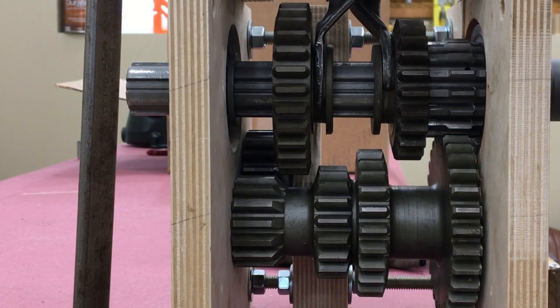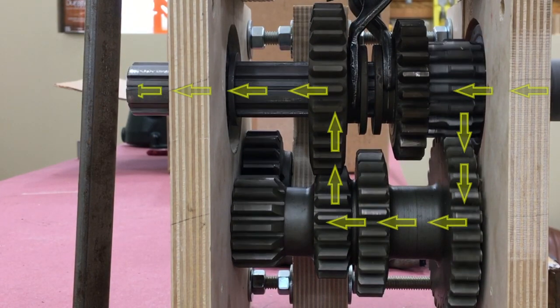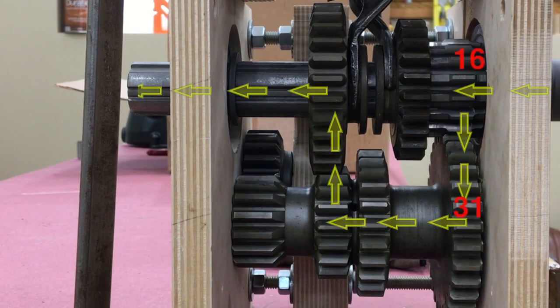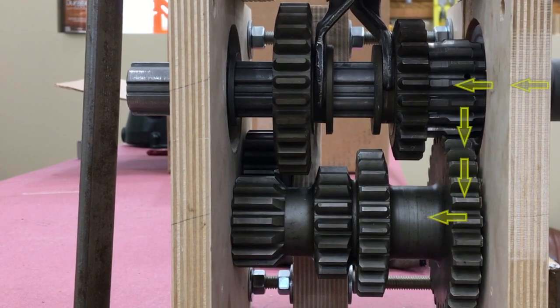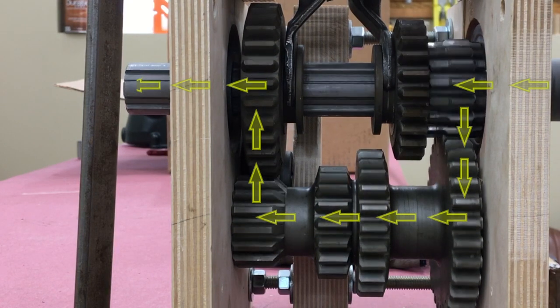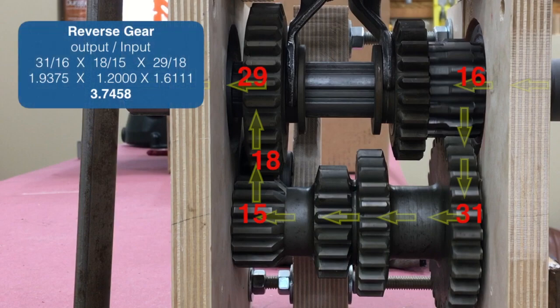Here is the power flow for first gear — counting teeth and doing the math again. In first gear, the engine turns a little more than three revolutions for every one revolution on the output shaft. The math is the same for reverse, but you're going through the idler gear so you get an extra ratio to calculate. Reverse has the highest ratio at 3.75. So if you ever want to win a go-slow race in a Model A, do it in reverse.